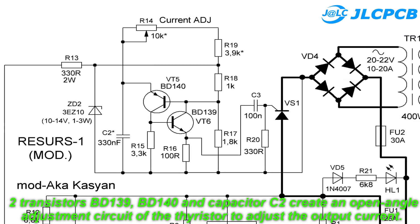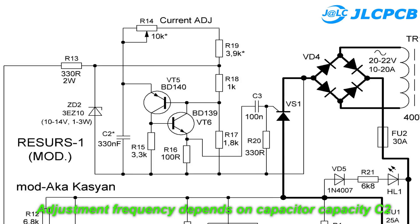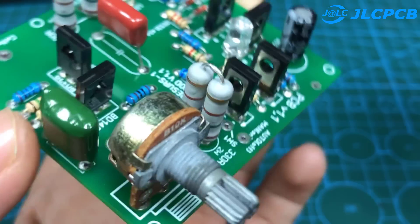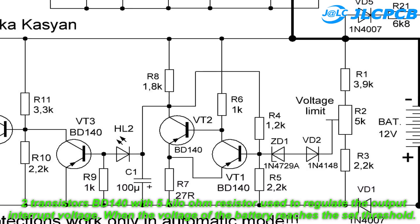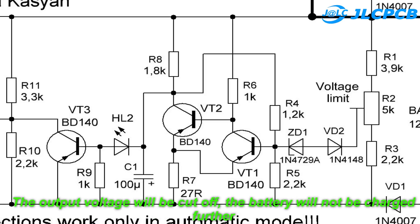Two transistors BD139 and BD140, along with capacitor C2, create an open angle adjustment circuit of the thyristor to adjust the output current. The adjustment frequency depends on the capacitor capacity C2. Two BD140 transistors with a 5 kilo ohm resistor are used to regulate the output interrupt voltage. When the voltage of the battery reaches the set threshold, the output voltage will be cut off and the battery will not be charged further.